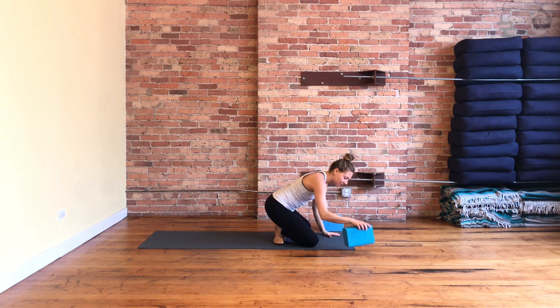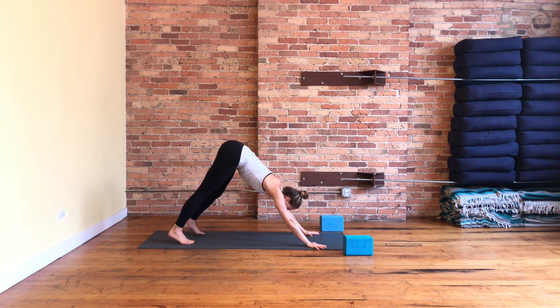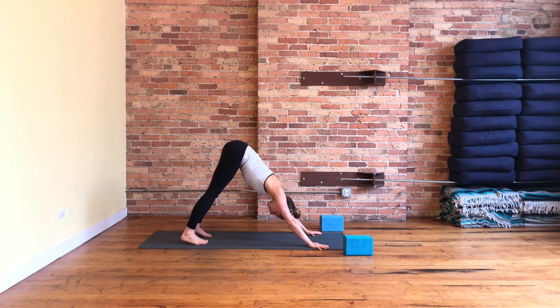Downward facing dog — you can take your block or whatever you were seated on out of the way. Step back to this big upside-down V. This is going to be your home base today. Pedal out your feet. Feel your shoulders slide away from your ears. If you have tight shoulders, try turning your fingertips just a slight click outwards, and then feel that space behind your shoulder blades increase.